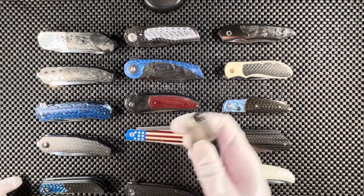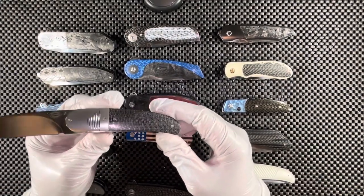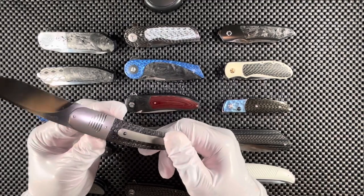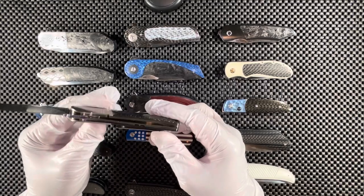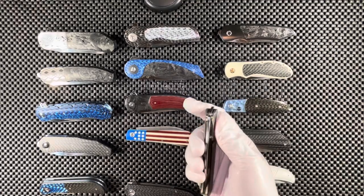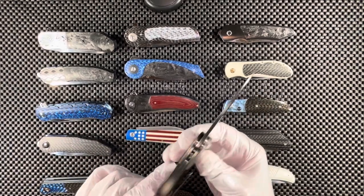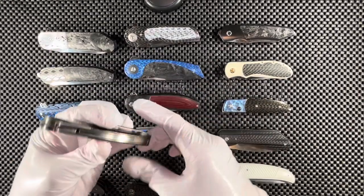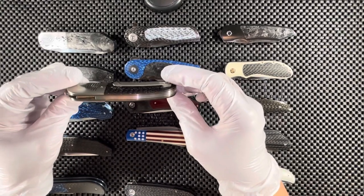Moving on, we're back with another Ruckus Blumeris front flipper — I don't remember the model number. We have a titanium bolster in bronze color, lightning strike bronze carbon fiber with bronze liners, and the steel is M390. For the backspacer — get this — the backspacer is also M390. I have never heard of someone using M390 steel as a backspacer, but it works.